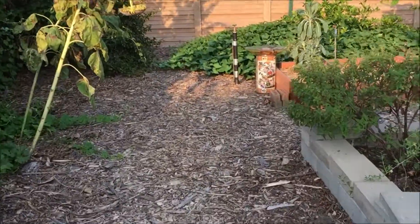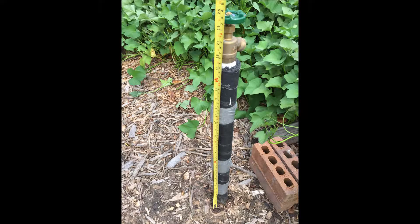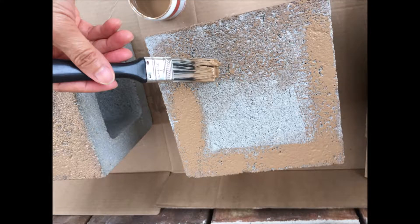Here it is. After looking at it for a few weeks I decided to dress it up, which will also give it a little protection from the weather. Using three 8x8x8 cinder blocks, some inexpensive paint, stencils, and masking tape, it was pretty easy to transform the cinder blocks to this.